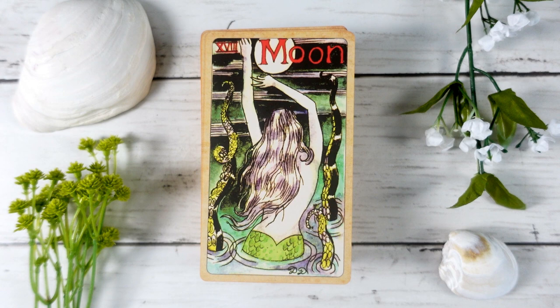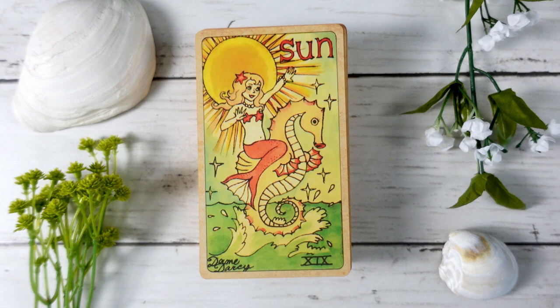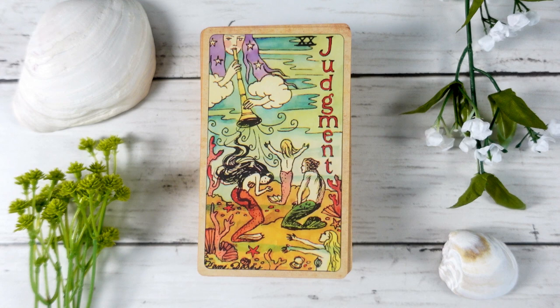The Sun is another card I don't generally like in most decks, but I think this one is quite beautiful — it really embodies the joyous energy of the deck. We have this beautiful youthful mermaid on a seahorse leaping from the water in joy and fun, tying back to the idea that the sun gives life both on land and in sea. The Judgment card shows mermaids being called forth and summoned by an angel — very traditional, a card of calling and awakening, with a clear tie-in to mermaid and ocean energy.